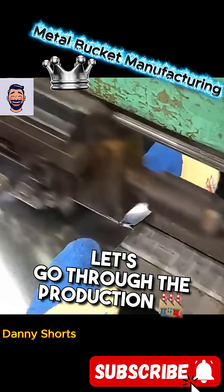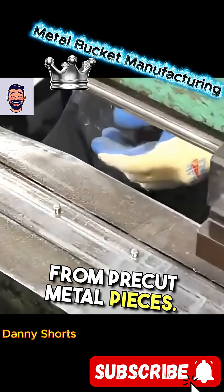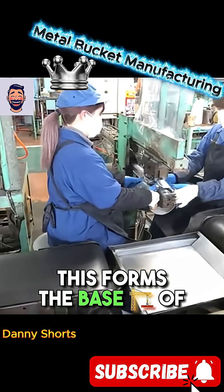Would you like to know how metal buckets are made? Let's go through the production steps. First, the side panels are assembled from pre-cut metal pieces. This forms the base of the bucket.